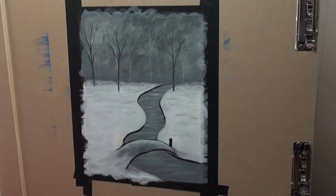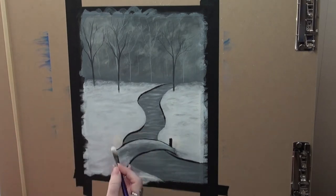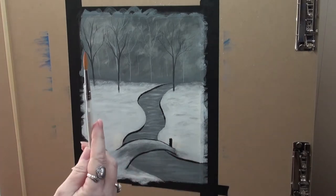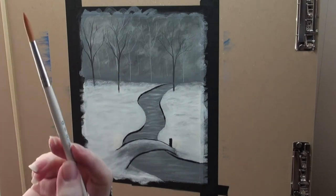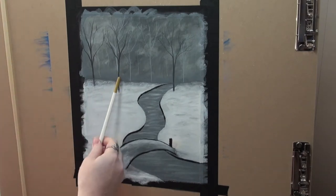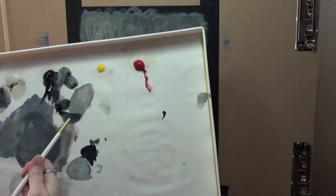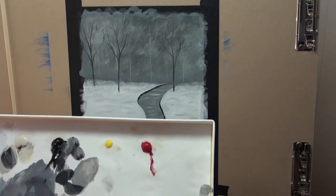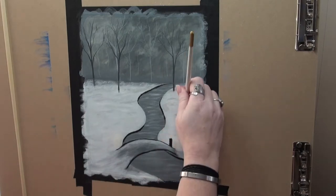Now if you didn't put your post in, you're already at this point and you got a little bit ahead of the game. So once we've covered those posts, I'm going to grab a round brush and we're going to work on our foreground trees. Our foreground trees are going to be slightly darker than our trees that we have in the middle ground.